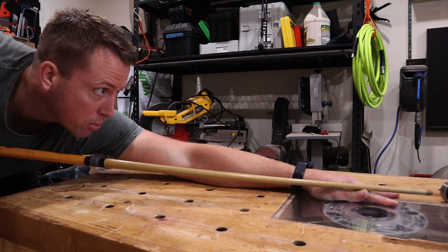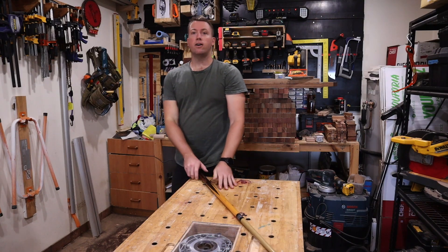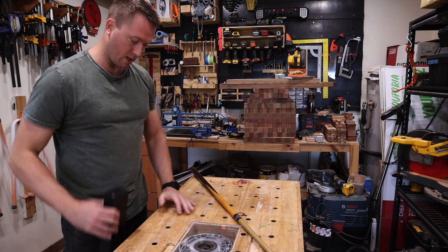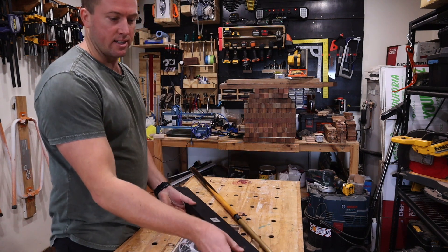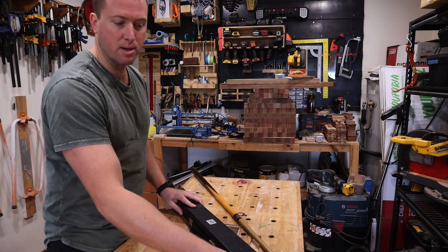Welcome to this episode of Range Woodworking where today we'll be replacing this tattered old hook cue case for something a bit more contemporary.